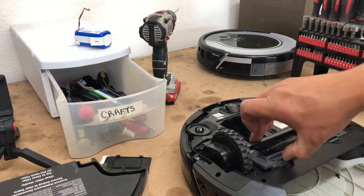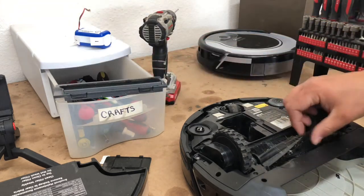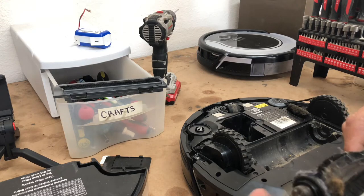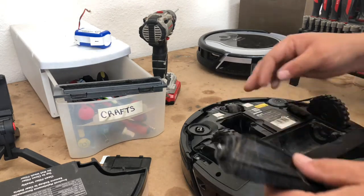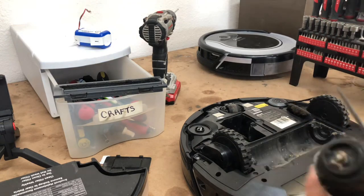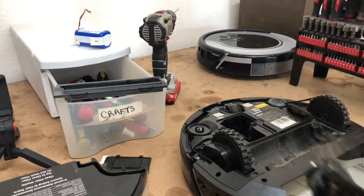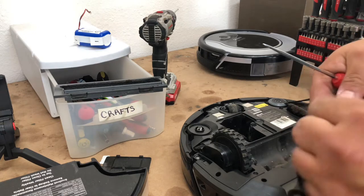Next we're going to remove the main brush roller by releasing these two clips, pulling the brush out. You can see there's a ton of hair and dirt — dirt's from using them in the garage. We really put these things through a test. Take a pick, go ahead and pull all that hair off the shaft. Just inspect it for any obvious wear. Take a pick or a knife and go ahead and pry up all the hair. Good thing about having kids with long hair and a wife with long hair is plenty of hair for it to vacuum up — we don't have any pets.